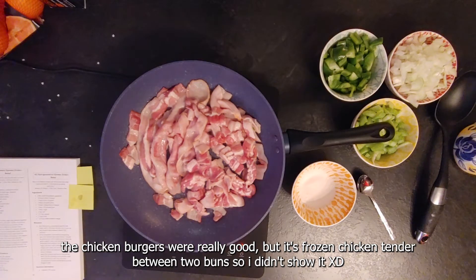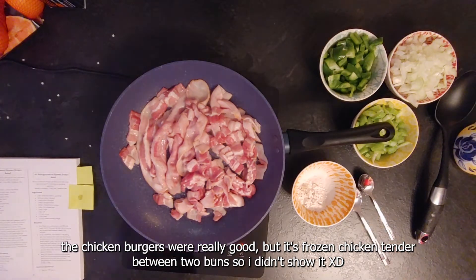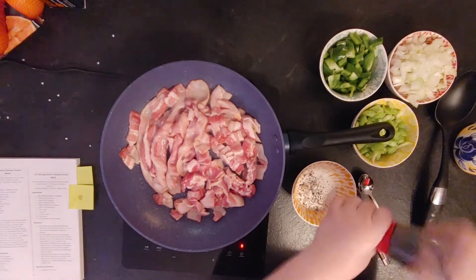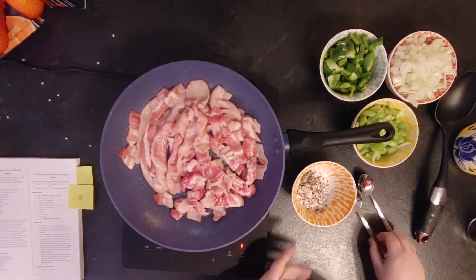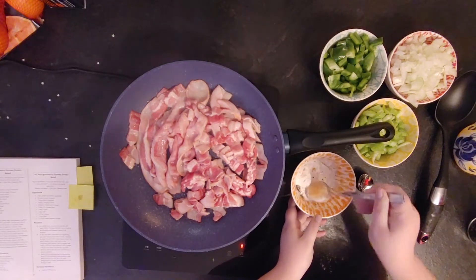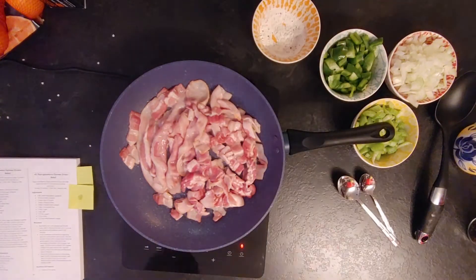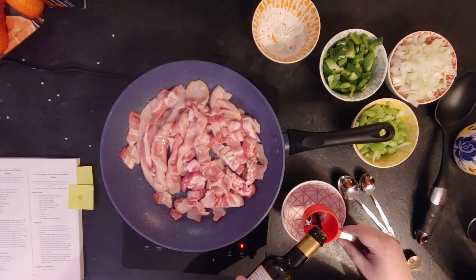The other ingredients we need for this recipe are a mix of sugar, flour, and pepper, combined into a bowl. This will be used later to thicken the mixture with the vegetables.